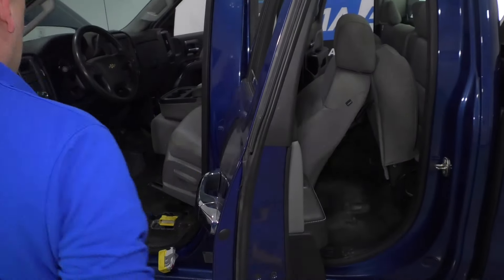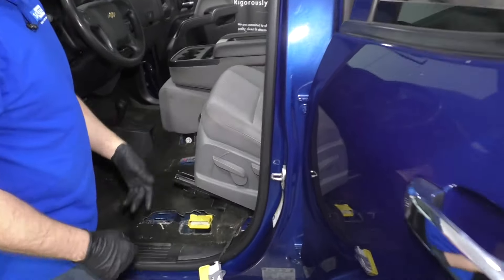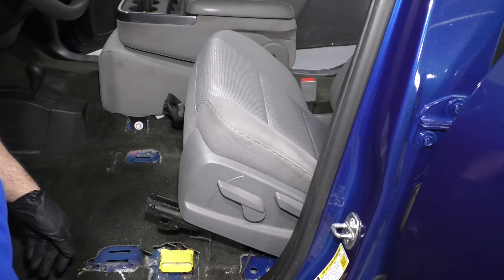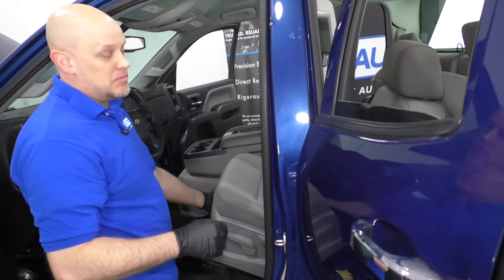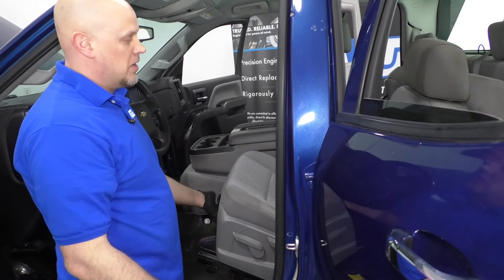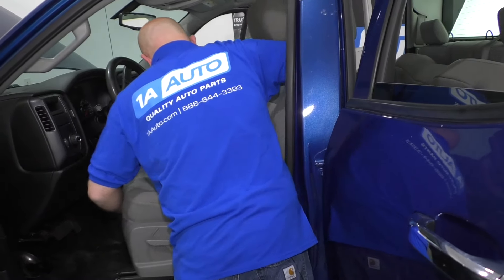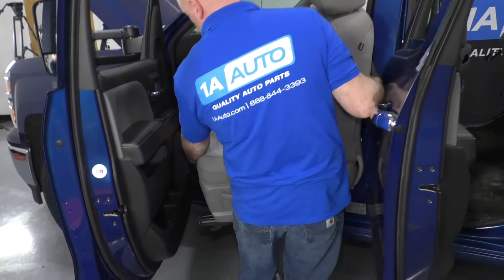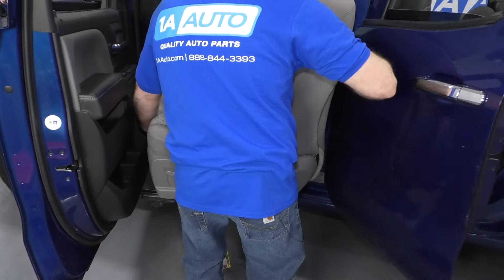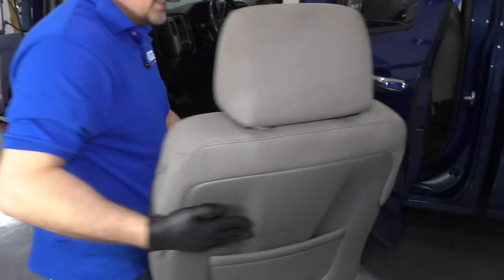Now the seat is completely disconnected from the car. Getting the seat out of the vehicle can sometimes be a challenge, so have the doors open. The seat is pretty heavy, so you might need a helper. Just grab the seat, be careful near the door — you don't want to scratch anything. Close that door a little bit and then pull the seat up.